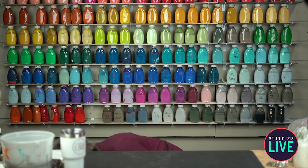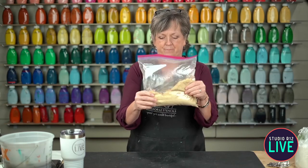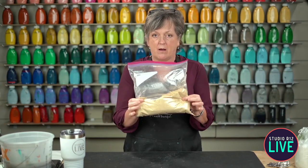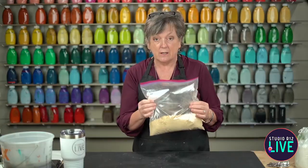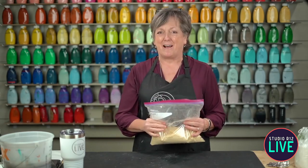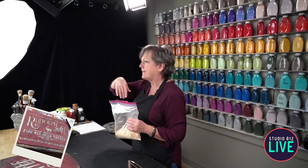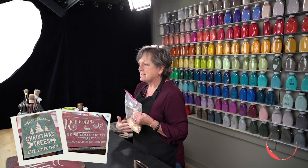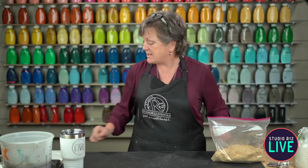This is the secret weapon today - this is how we're going to get that texture. We are going to mix sawdust. A few months ago I started playing around with this technique. Gertie - I'm butchering it because it's not how you say it in the Netherlands - posted some pictures last year. They were Christmas projects using this and it was the most amazing technique putting sawdust in your paint, and it creates this wonderful grungy texture. So I'm going to show you that right now.